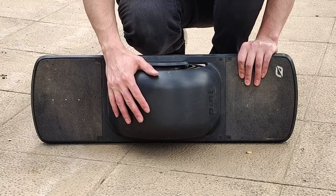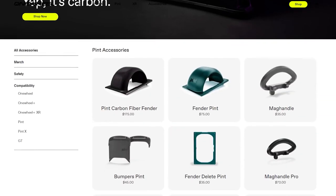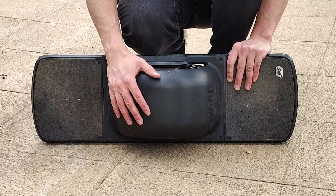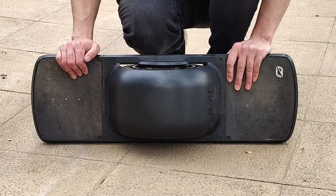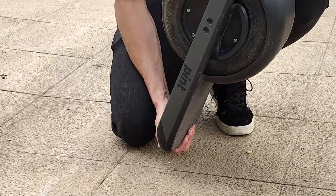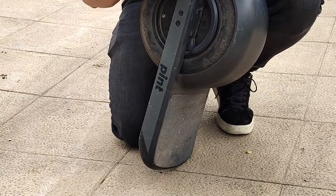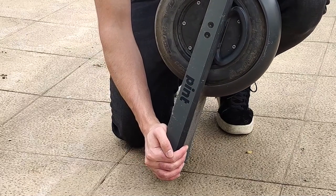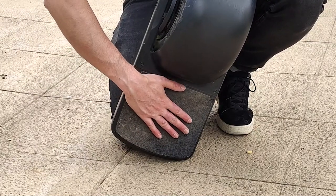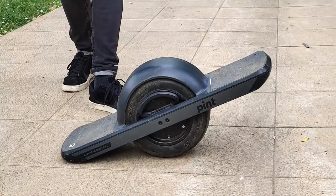Tenemos también este protector que cubre la parte de arriba de la rueda, llamado fender, que no viene incluido con el producto sino que es un accesorio. También tenemos los bumpers, que son los protectores laterales para golpes y que se desgastan con el uso. Están los rail guards en los costados, que también se pueden intercambiar, y el footpad, que es la parte donde se apoya el pie, similar a un skate, y también se puede cambiar tras cierto uso o desgaste.